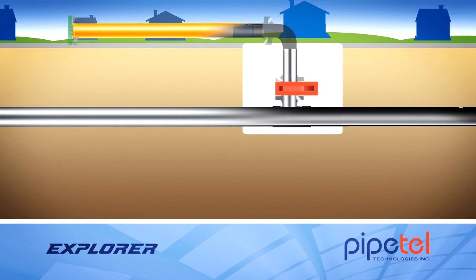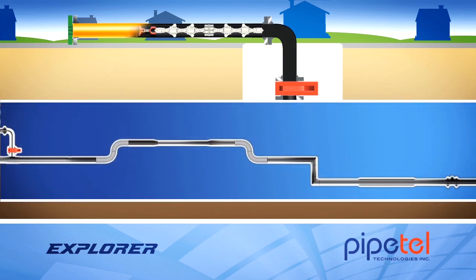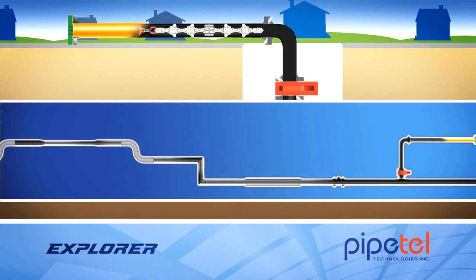The Explorer robot sits inside the launch tube, which is mounted onto the sandwich valve. Explorer can be launched and can exit from the same hot tap, or it exits from a second hot tap at the end of the inspection.